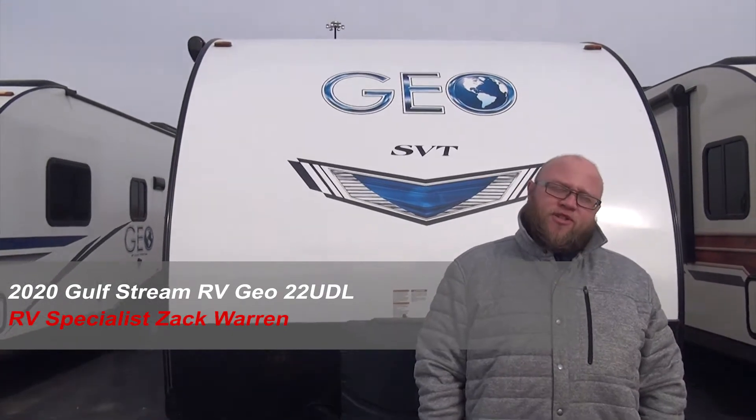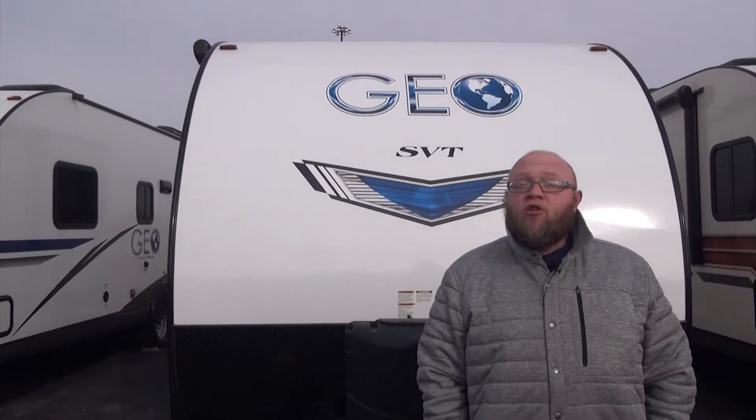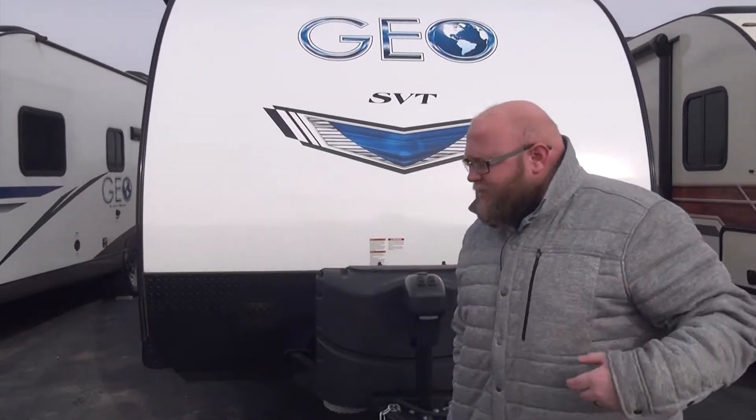Hey everybody, Zach Warren here, Philips RV in Bradley, Illinois. And behind me is our absolutely gorgeous 2020 Gulfstream Geo 22 UDL. Come on with me, let's take a look.